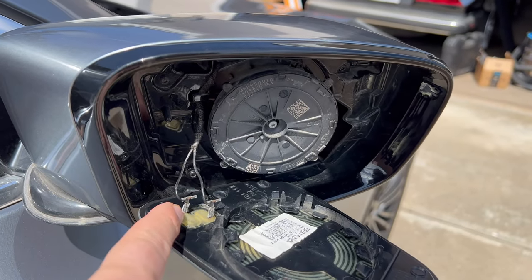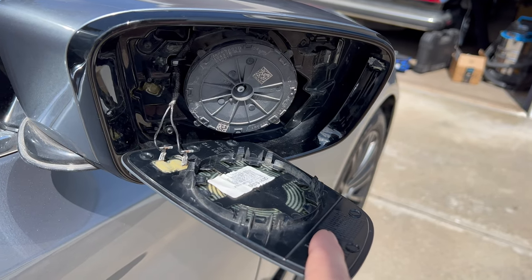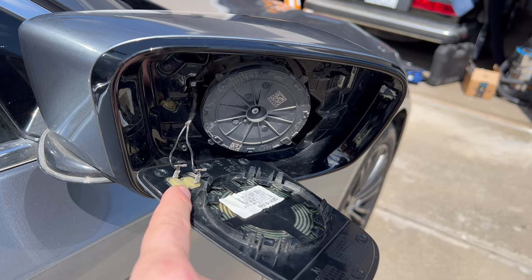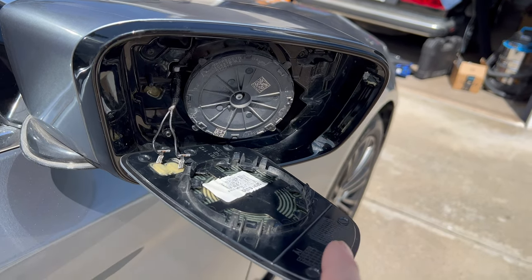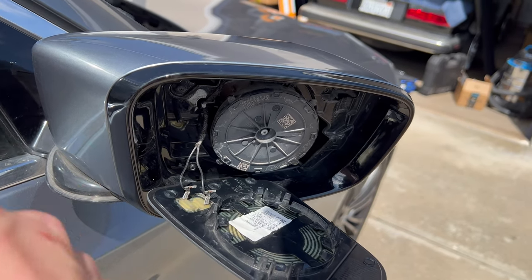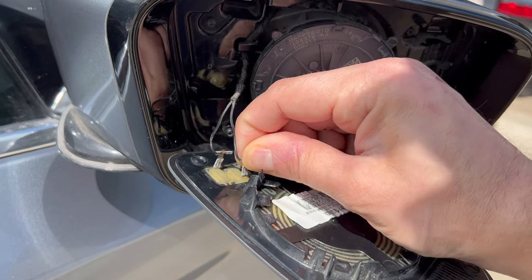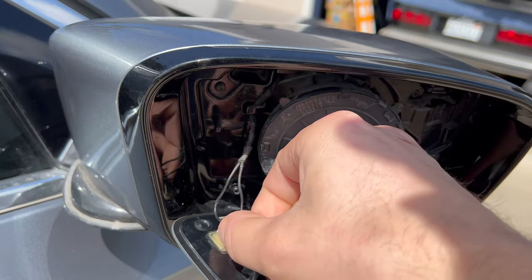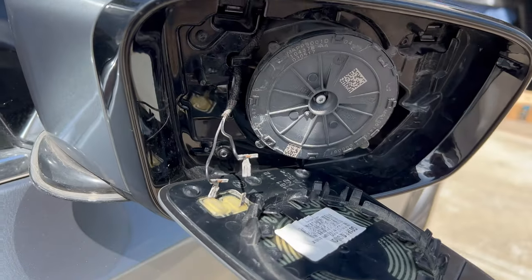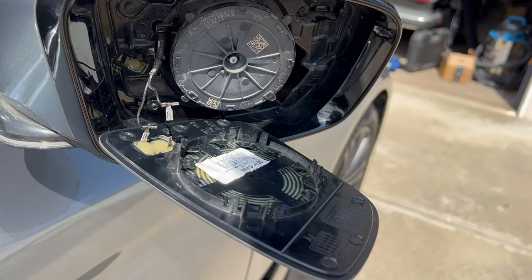You'll also have these connectors here - these are for the heat. Some will have another connector for the blind spot detection, and on the driver's side there's an auto-dimming connector as well. I don't have blind spot detection so I just have the heat on this side and auto-dimming on the driver's side. Just pop these off with your hands - be gentle because they can be very brittle after many years. You should just be able to pop out the connectors and the whole mirror comes right up.